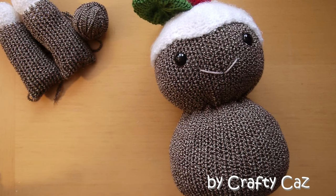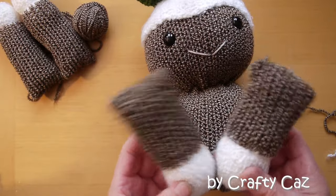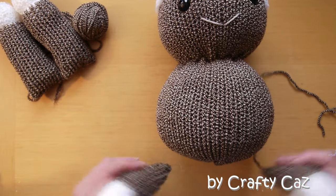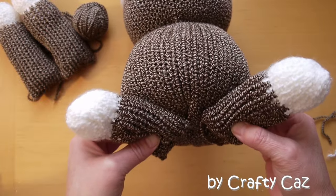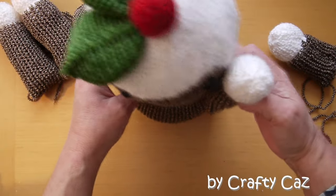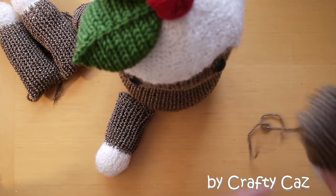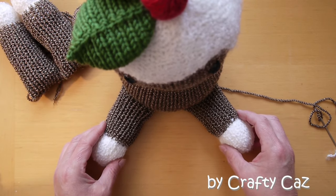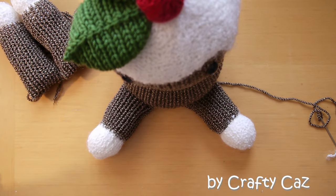So now we're going to start attaching the arms and the legs, starting with the legs which are the shorter of the two. We're going to put them on the bottom of our pudding. So that he can sit flat — if you put them underneath he's going to flop forward and not sit straight. So sit your pudding up, then put the legs out at those angles, pin them into place and mattress stitch them into place.